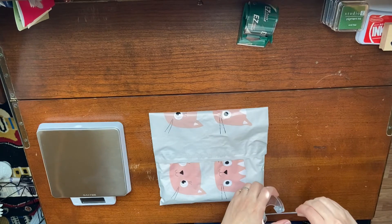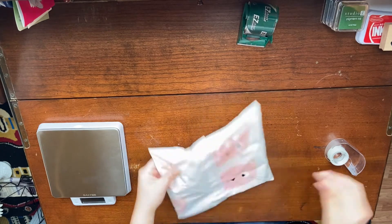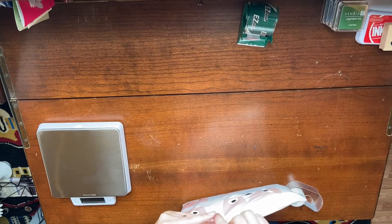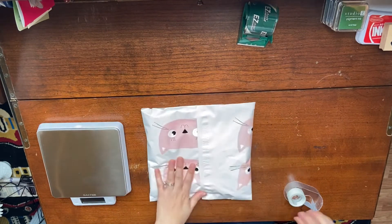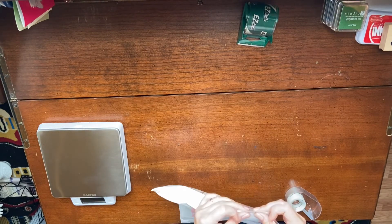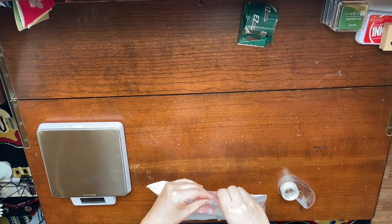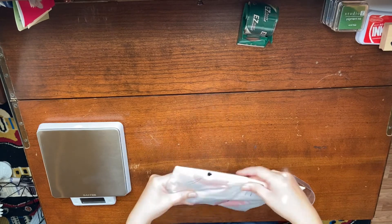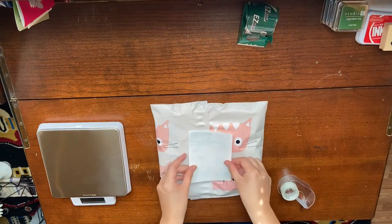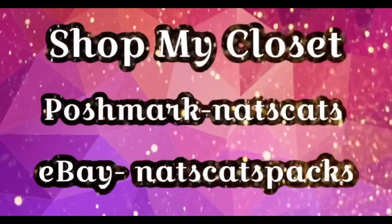This is just a personal preference, but I don't like how it's open where I folded it, so I will just seal those off with clear tape. I do the same thing with the priority mail envelopes and I just think it looks more professional. The last step is to add the shipping label, and I will tape this down where the poly mailer seals.